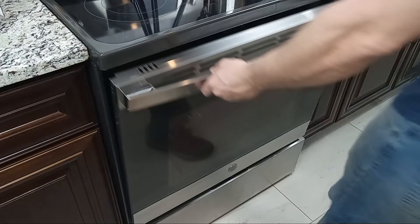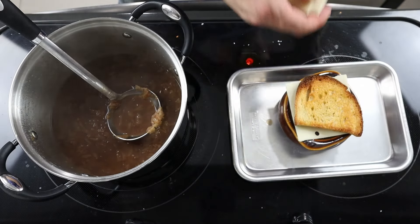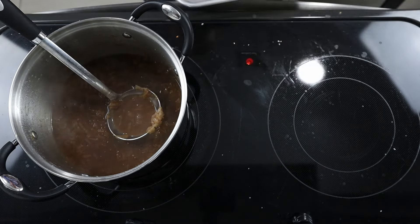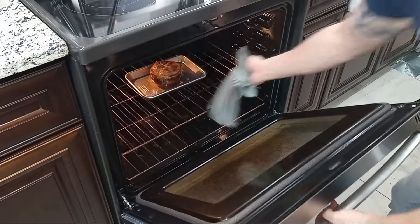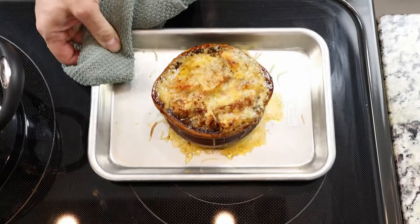Gruyère cheese can be kind of pricey, so I also made one with Swiss cheese slices, which is a more budget-friendly option. I think slices are a better option for the bottom layer and shredded is better for the top layer. As you can see, if you don't get the bread completely covered, it can burn very easily. With shredded cheese on top, it's much easier to create a protective layer over the bread.